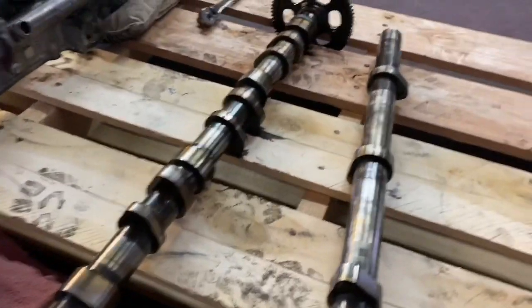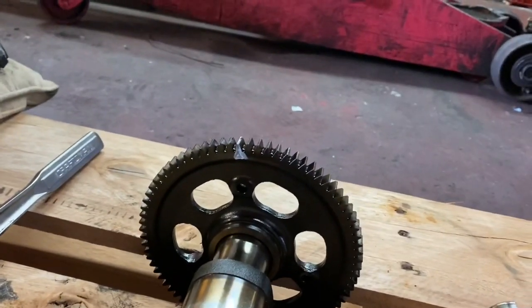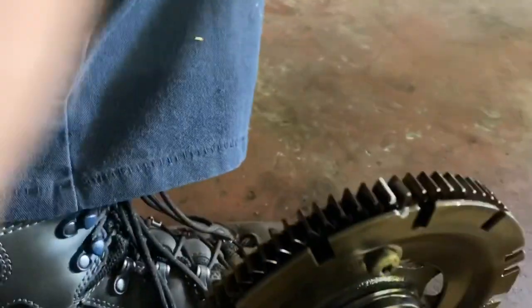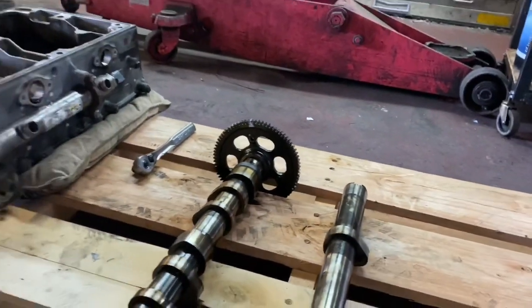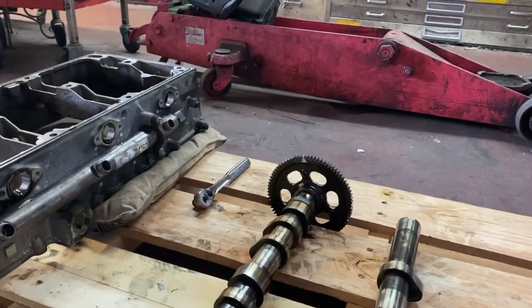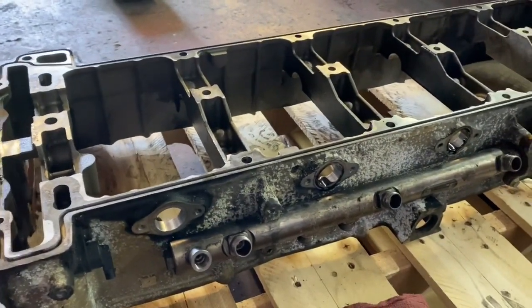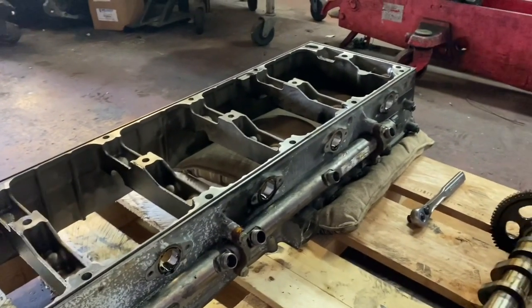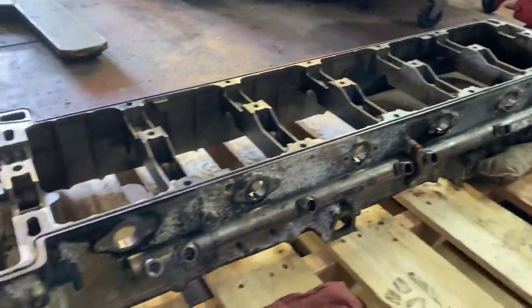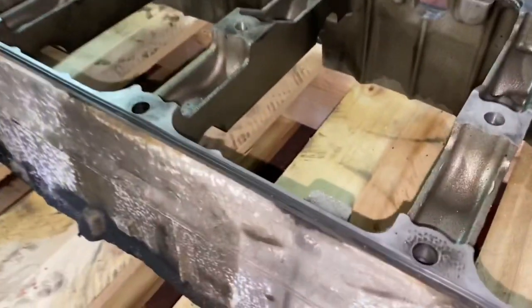These are our cams — they're ready to be installed. I need to clean them up a little better, but what I like to do is mark the timing on them first so it's a lot easier when I install everything. There's your intake and there's your exhaust. I'm going to show you the process as we go. Let's get the seal on there and put some of the gasket eliminator adhesive from Detroit — that's what I use.